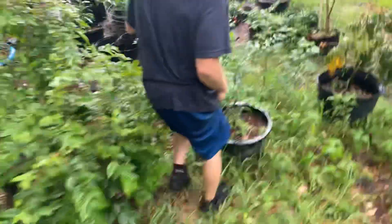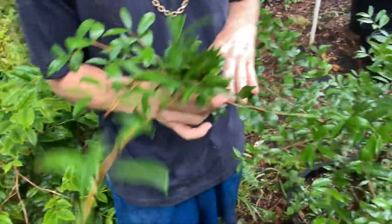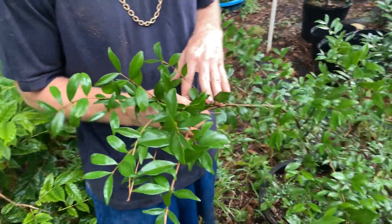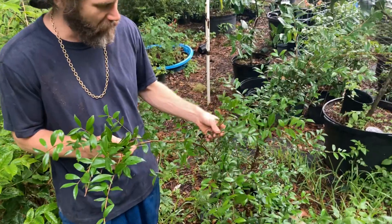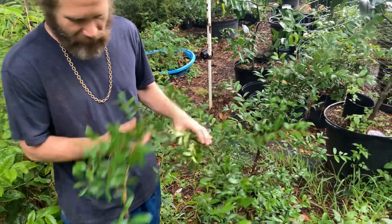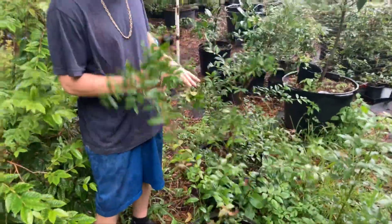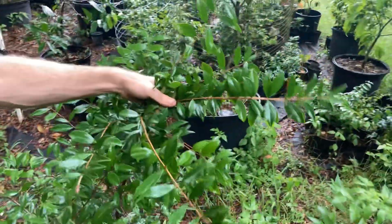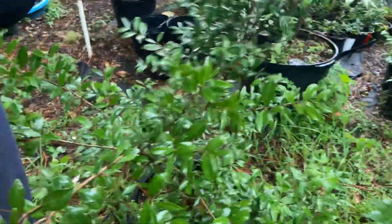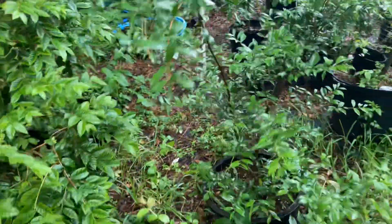I forget the name of this Eugenia. I think it's like Eugenia long-Jepeda — we're going to have to look the name up on this one. I got it from a collector in a different country. We're going to have to figure this one out. I forget the name of it, I've got two of them here. Look how pretty it is — some kind of Eugenia I don't even remember the name of. I'll look it up and put it in the comments. These are almost fruiting size. This is a rare Eugenia.